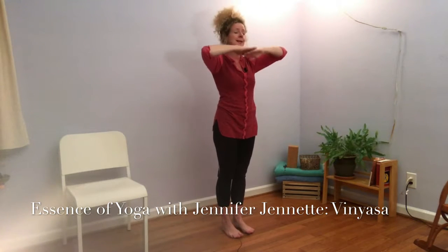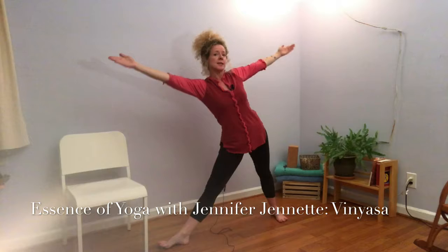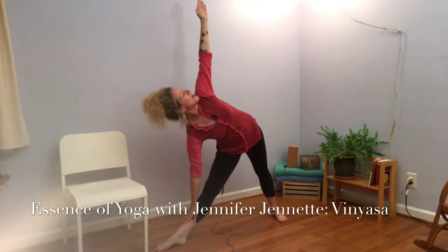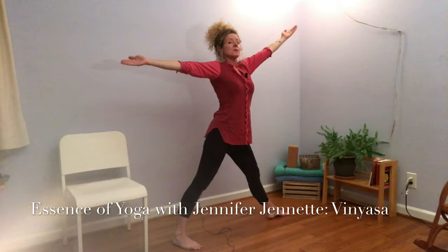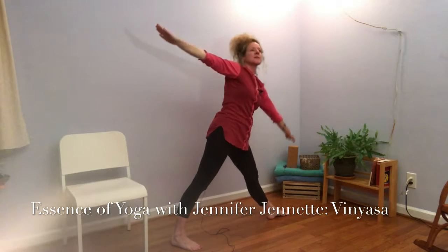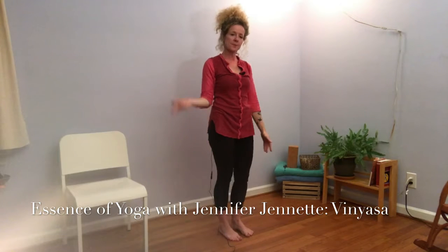So it goes like this. Breathing in, we step or hop the feet wide — that's one. Breathe out, turn the feet and come into the posture — two. Hold for a breath here. And breathing in — three. Coming back up — five. Breathe out, turn the feet. Come into your posture on the other side. Breathe in, come back up — five. And breathe out, back to center — six. So six vinyasas.